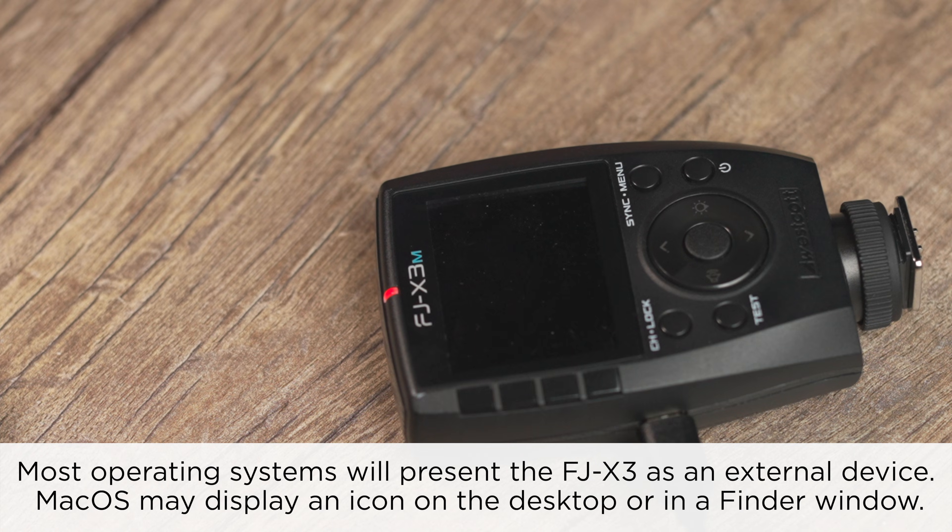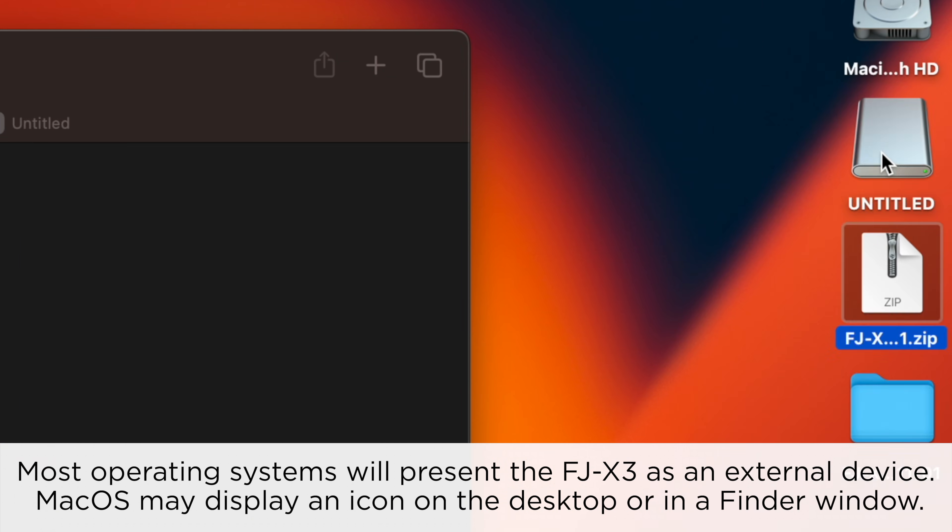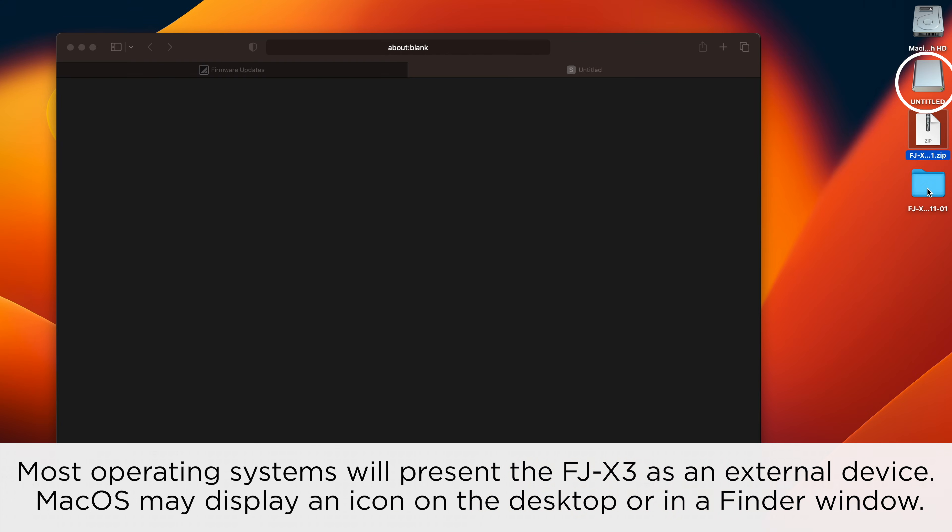Most operating systems will present the FJX3 as an external device. Mac OS may display an icon on the desktop or in a Finder window.